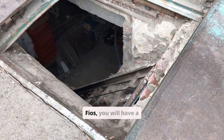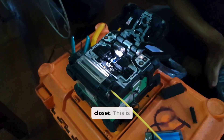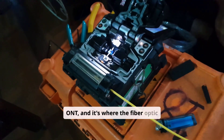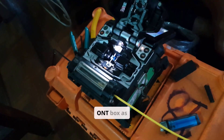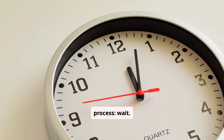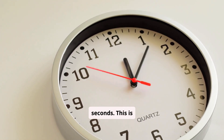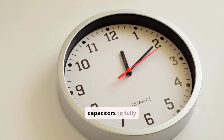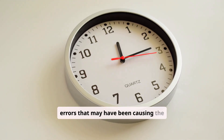Now, if you have Verizon Fios, you will have a second box, likely in your basement, garage, or closet. This is the Optical Network Terminal, or ONT, and it's where the fiber optic cable enters your home. Unplug the power from that ONT box as well. Now for the most critical part of this process: wait. Leave both devices unplugged for at least 60 seconds — this is non-negotiable. This waiting period allows the internal capacitors to fully discharge and clears any temporary glitches or memory errors that may have been causing the problem.